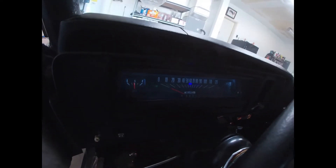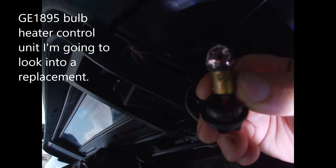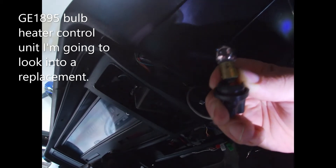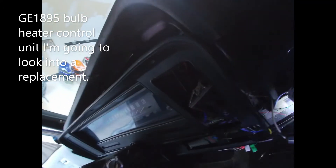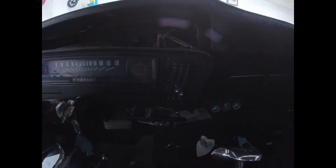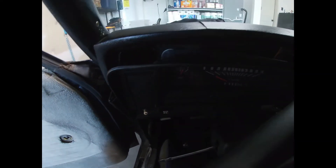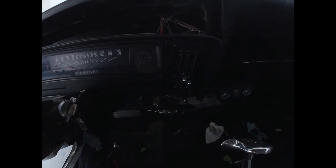Very clean — can't wait to turn this on when all the lights are off. So the bulb for the heater control unit is a GE 1895. Got the heater control unit in place. You know how it was with the one screw that was holding it in — now I'm just about to push it in and put those four small bolts in with the five-sixteenths.